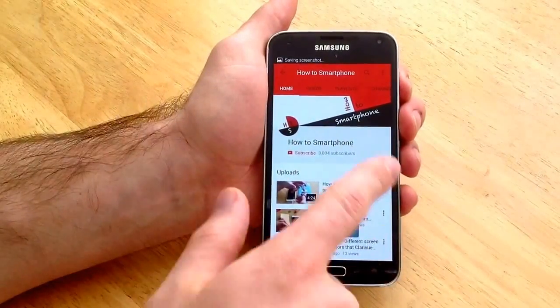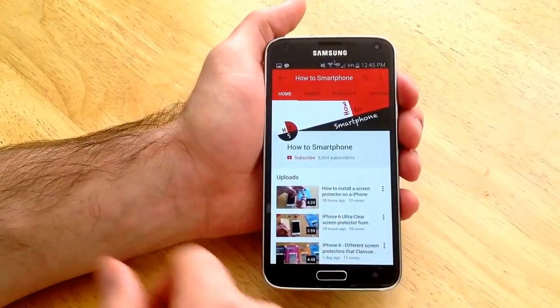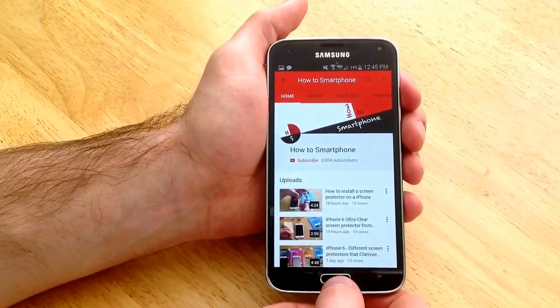And you saw that white frame go around the outside of the screen here. And it said save and screenshot up on the top on the notification bar.